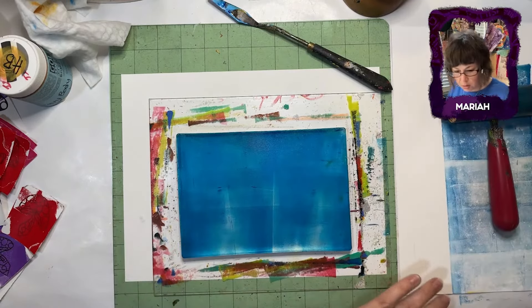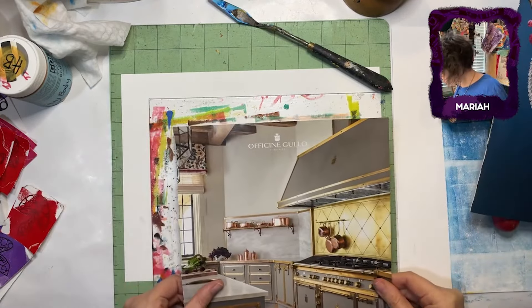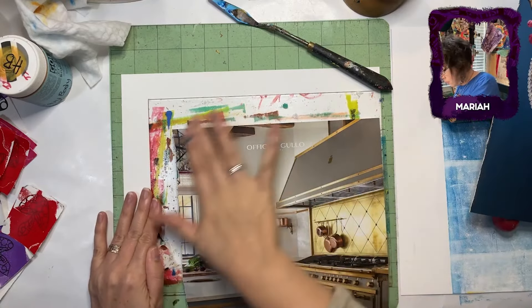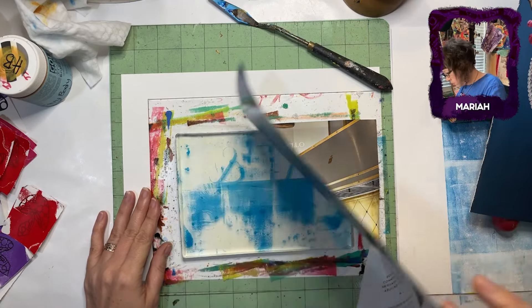We need to move along here. I have used pink to image transfer — it's a different result. That's what Susan said. Are there different thicknesses of acrylic? If so, how thick should they be?